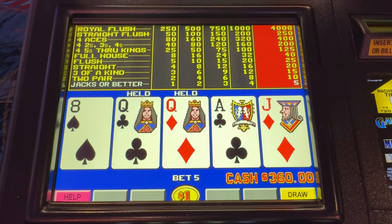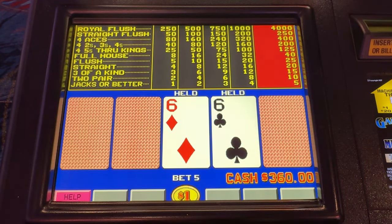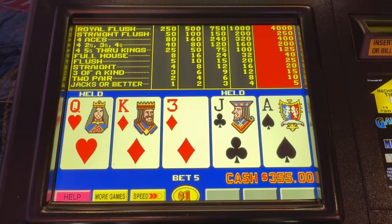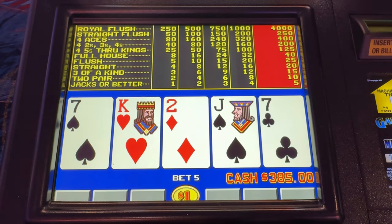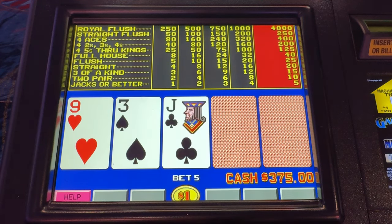Come on queens, come on queens! Okay — first full house. That's pretty crazy, we had three four of a kinds before we had a full house. Sometimes it can be crazy like that — sometimes I've literally hit a royal before I can hit a four of a kind.